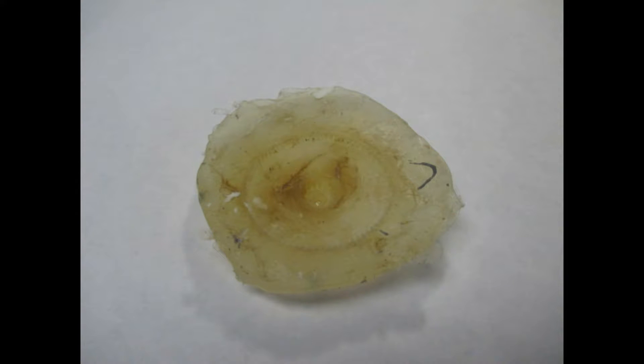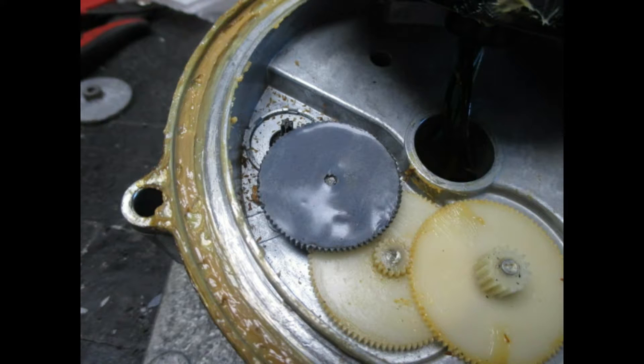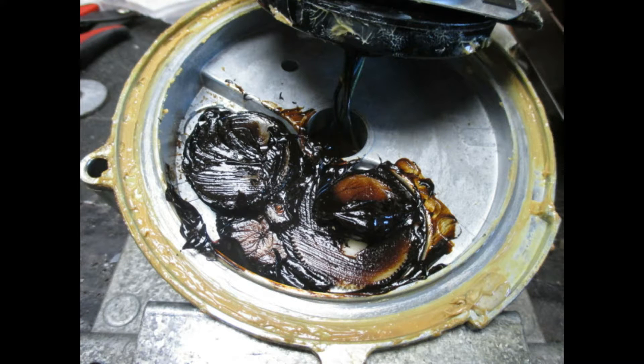After I did that, I actually used some equivalent of JB Weld — two-part epoxy — greased the mold, put it in there, and created a new gear. Right there you can see the new gear installed inside the Channel Master. There's another picture of it right there. After I made sure it was working, I went ahead and put a whole bunch of grease inside there to help keep those gears lasting longer.